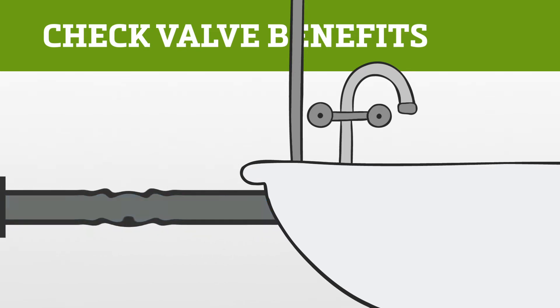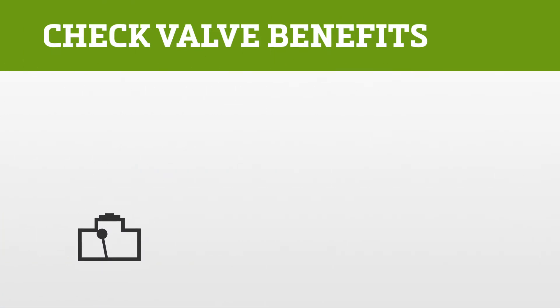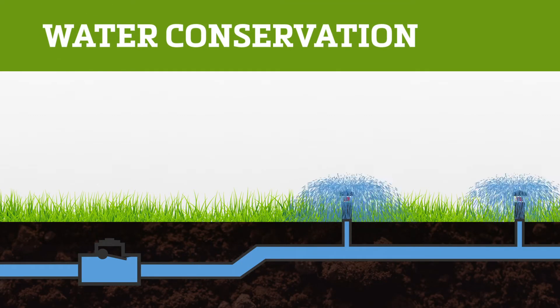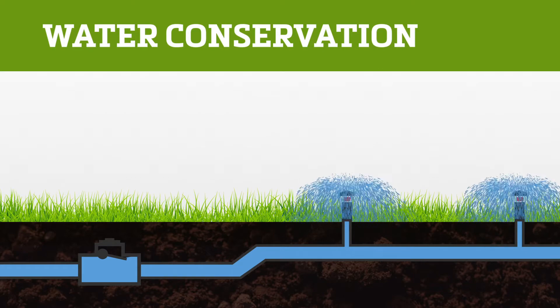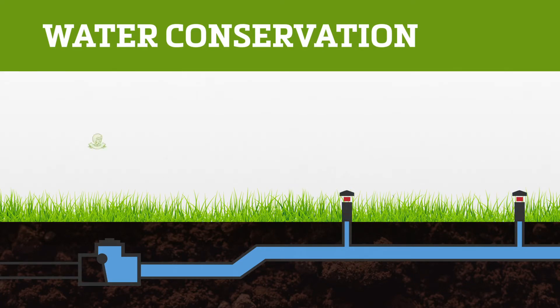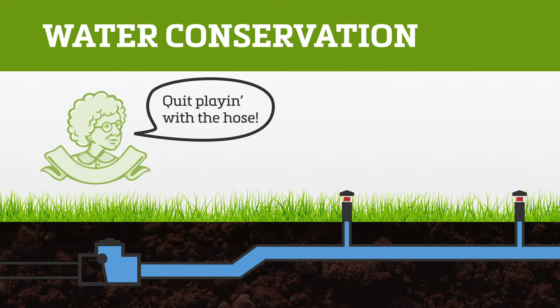Ruptured pipes can lead to contamination of the water supply, which is really bad. The other great benefit of check valves is that they're really good at preventing water waste. Take sprinklers for example — check valves can conserve the water needed to fill the pipes when the sprinklers come on. Check valves would make your grandmother so proud.